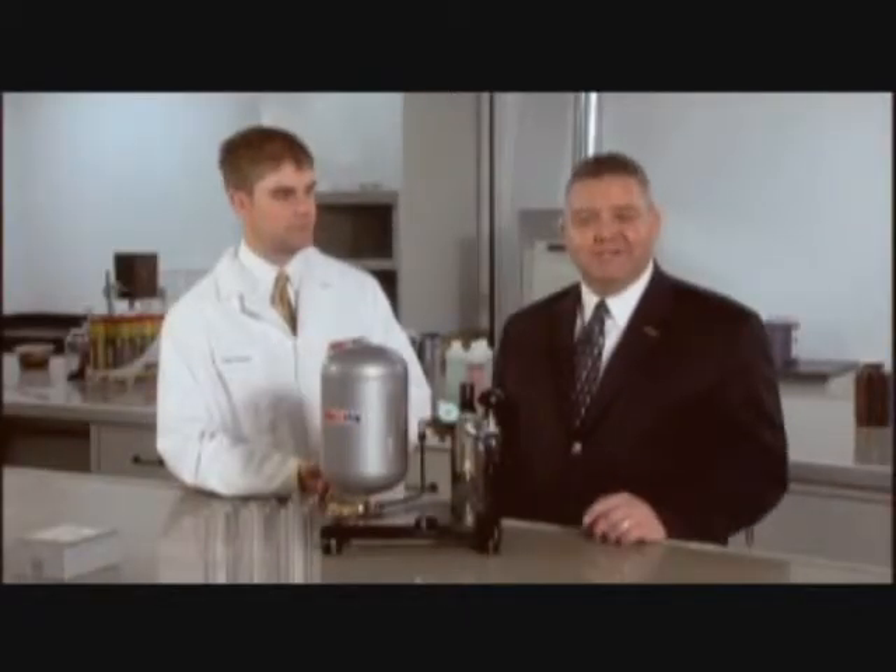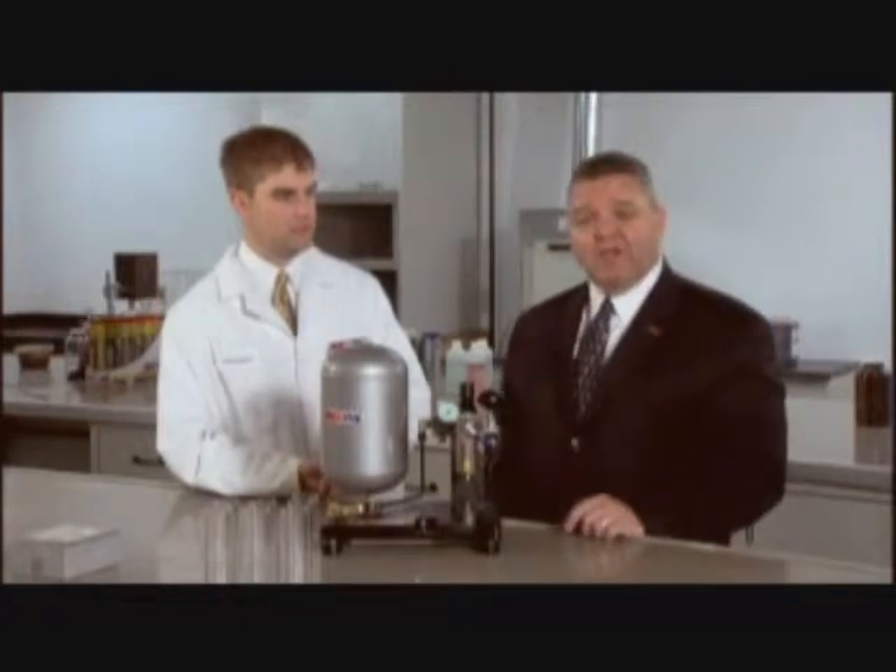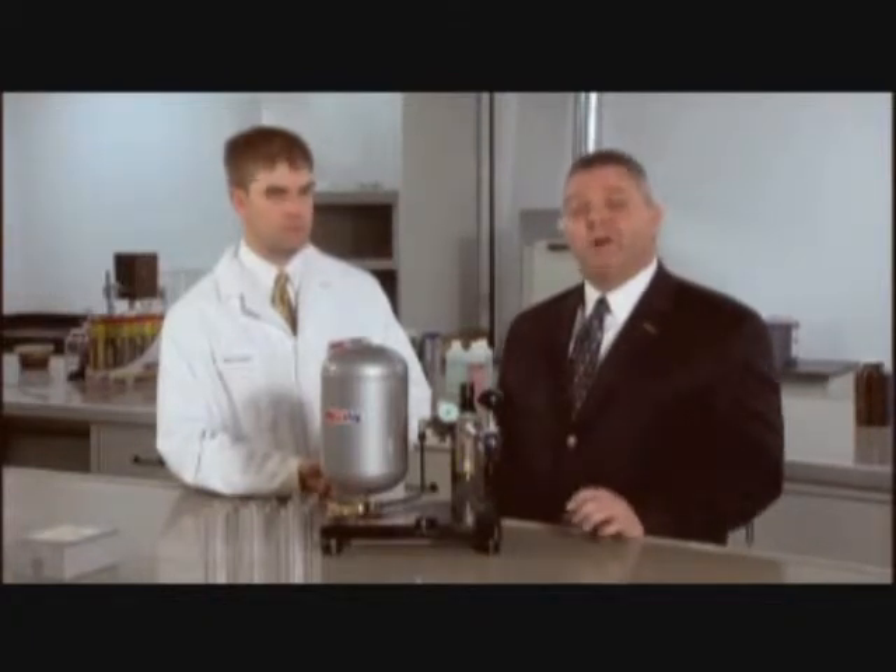Welcome to the AMSOIL information series. I'm Rob Stenberg. With me today is Matt Morgan, product specialist with AMSOIL, and we're here today to talk about the new AMSOIL polymeric grease.